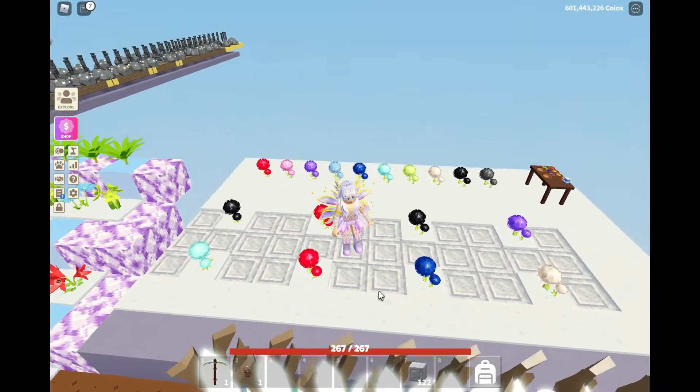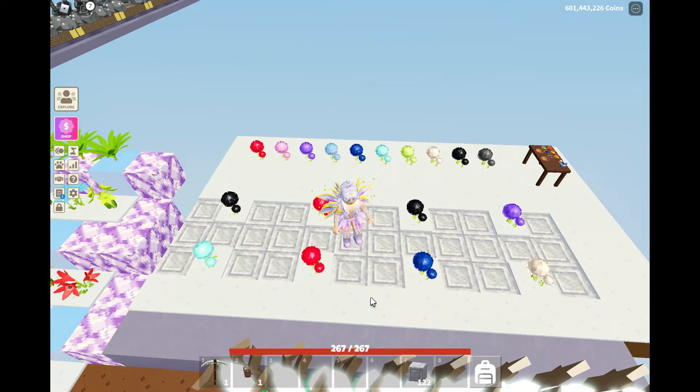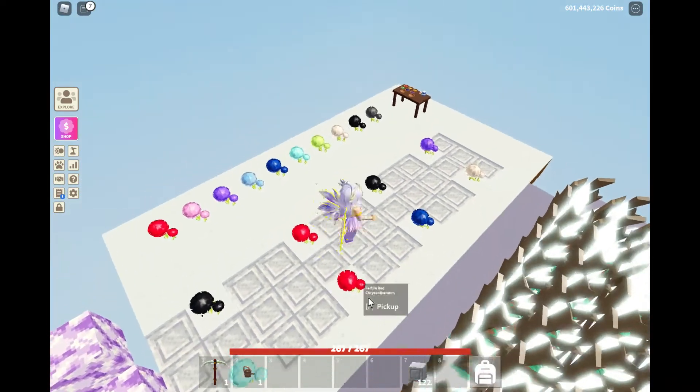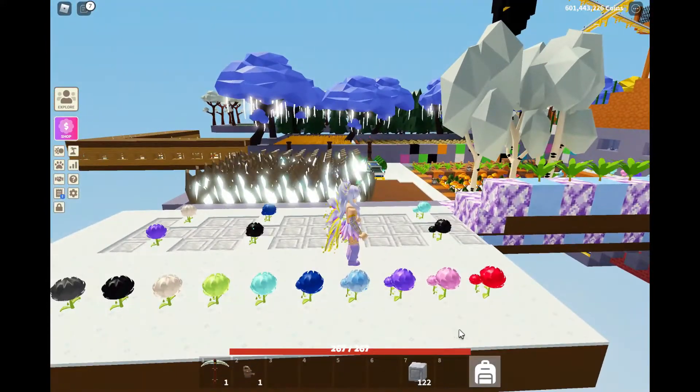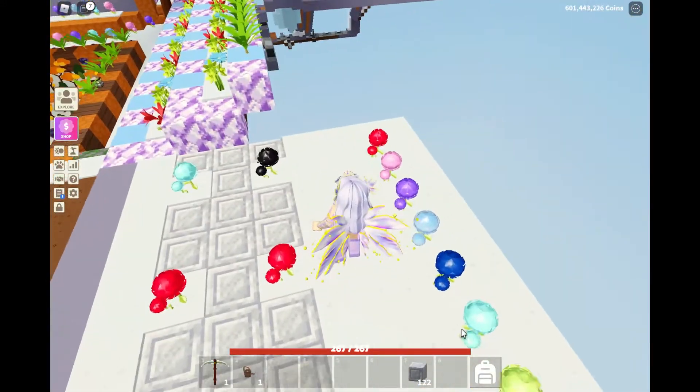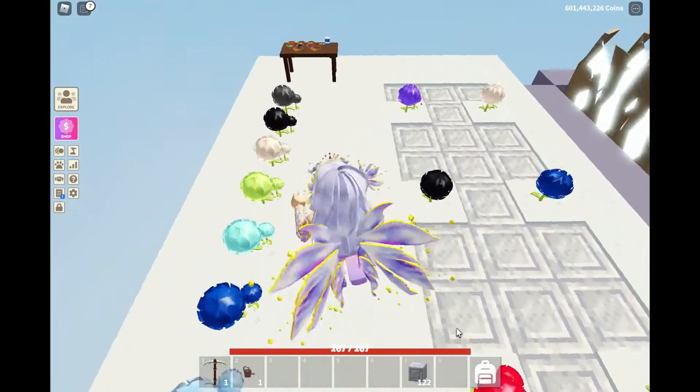We just have to wait about eight more minutes and we'll see what we end up with. But now to go back to this chrome one, which is now looking more light blue.